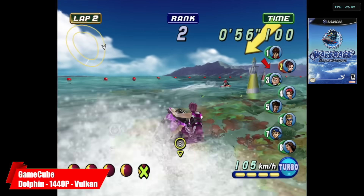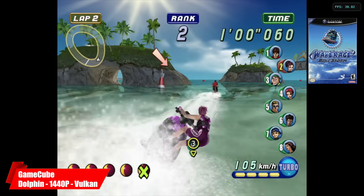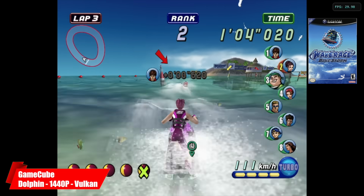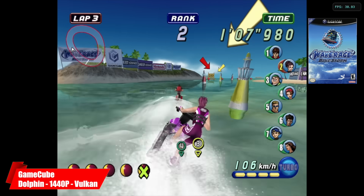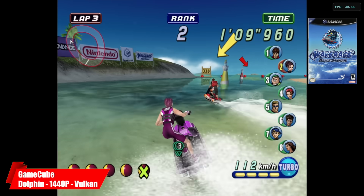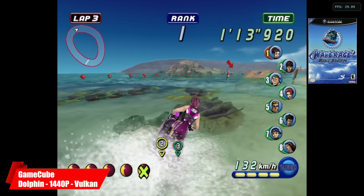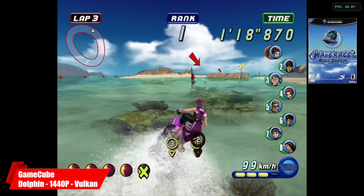Moving up on the list from the lower end stuff to some pretty high end emulation, we have GameCube using the Dolphin emulator, upscaled to 1440p using the Vulcan backend. Most of these games will actually run at 4K, but I'm only on a 1080p monitor right now and can only record in 1080p, so I just took it up a little past that and it looks absolutely amazing on this machine. Performance is great too with GameCube and even Wii.